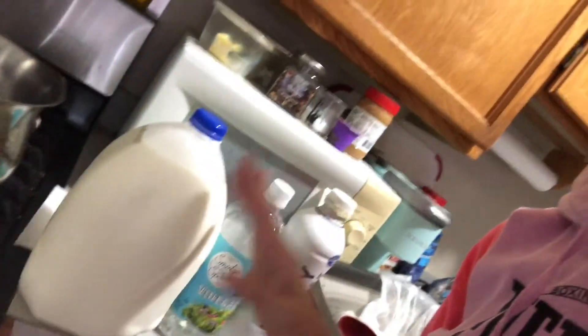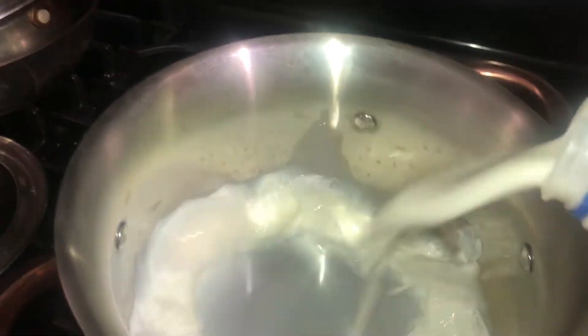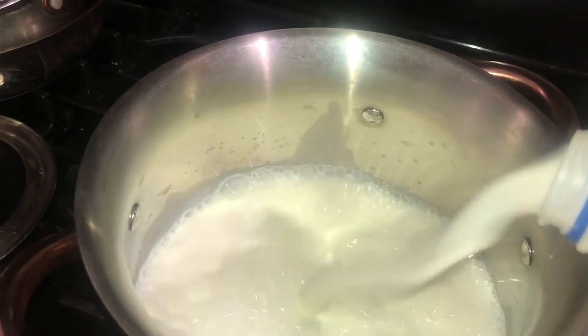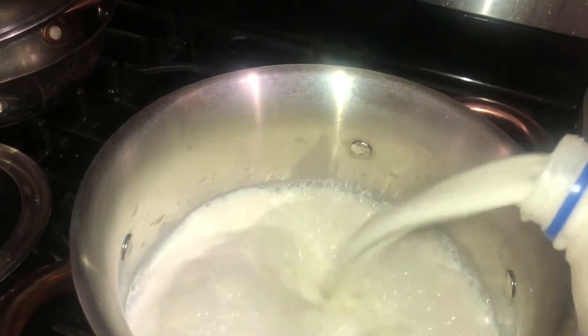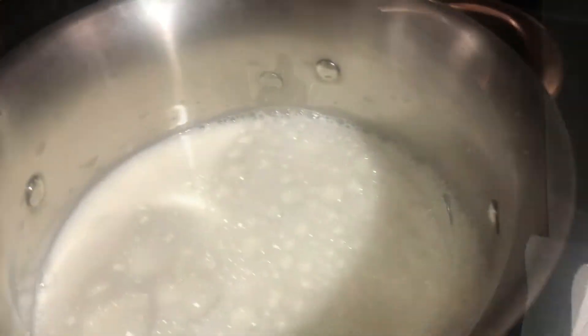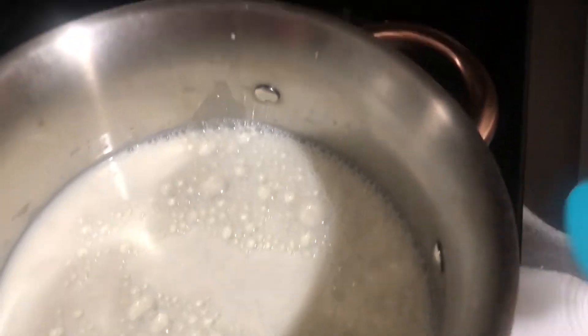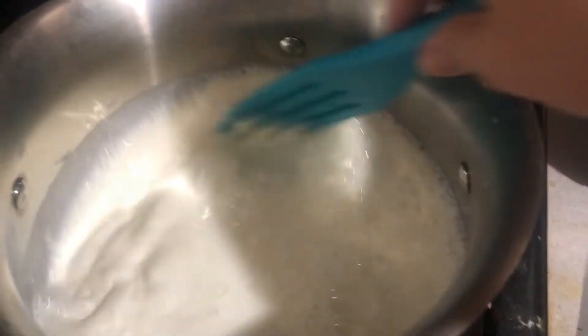We are going to take our milk — I'm only going to do a half right now because my pot's not really big enough. Last time I did a whole gallon and it was just like overflowing. So we're going to pour about half of this gallon of milk into our pot. Now I'm going to supplement this 2% milk with some heavy whipping cream. I'm not really measuring it out — just doing maybe a third to half a cup.